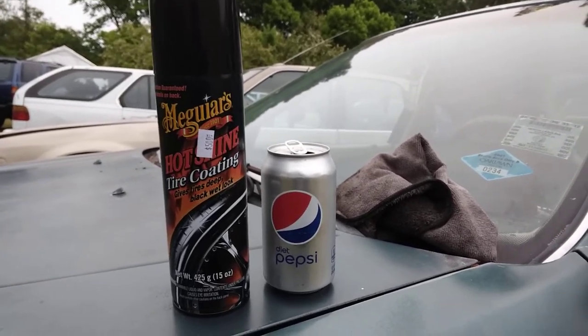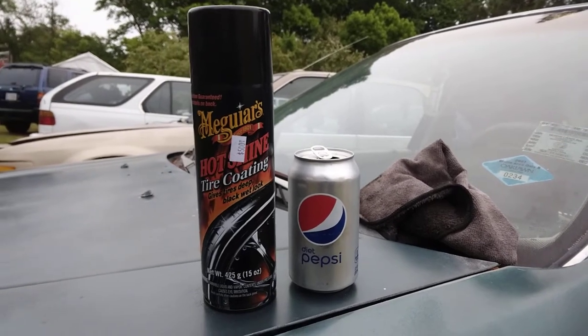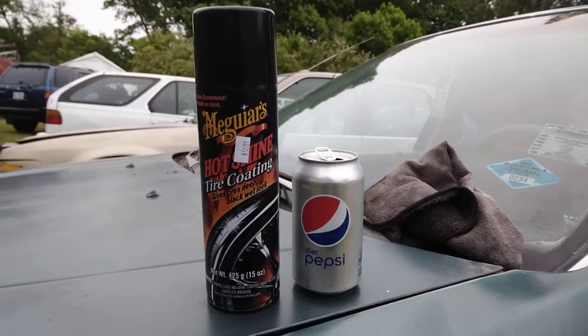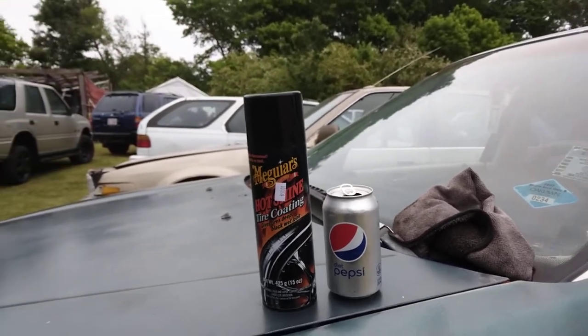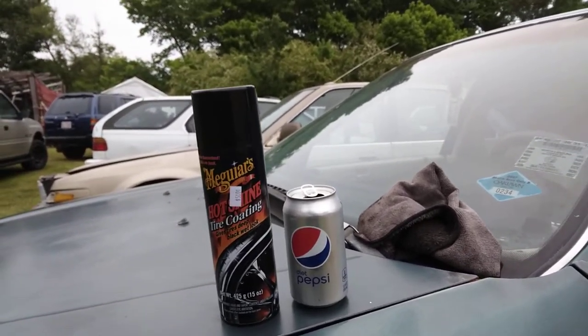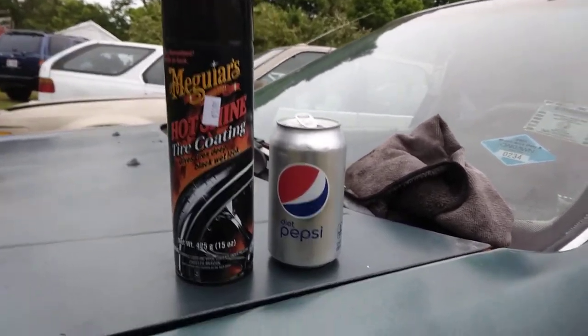Yeah, they're looking for dollar twenty-five cent items, but they still got dollar items in there like cards — Mother's Day cards, Father's Day cards, birthday cards — some things are still two for a dollar. They still got dollar items in there too, like candy and stuff like that.